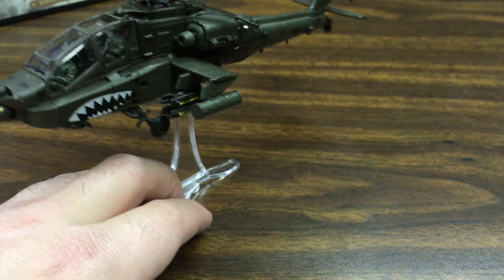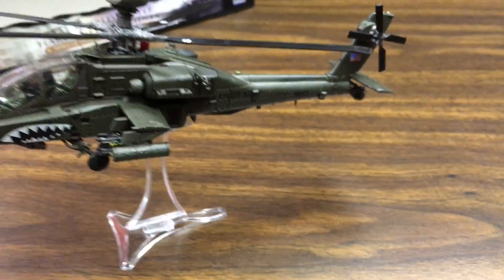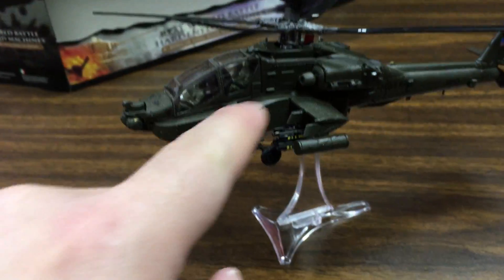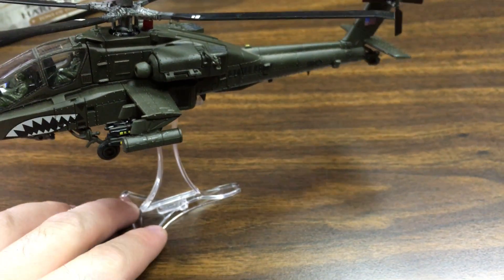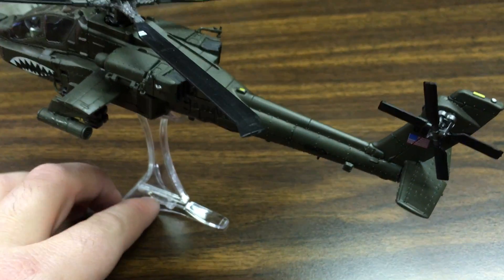If I had to rate this, I'd give the actual model itself a 5 out of 5 — I love all the features, everything opens up, the gun moves around, the paint is good, and it has two pilots which is awesome. But as a whole I'd give it a 4 out of 5, knocking it just because of the terrible stand.